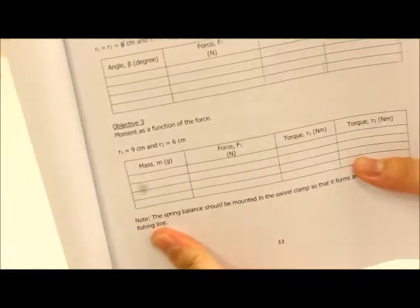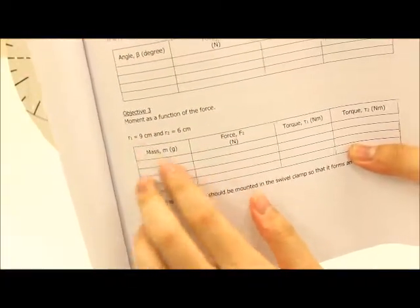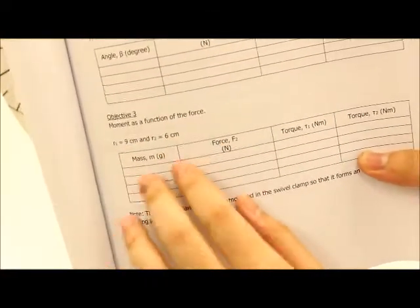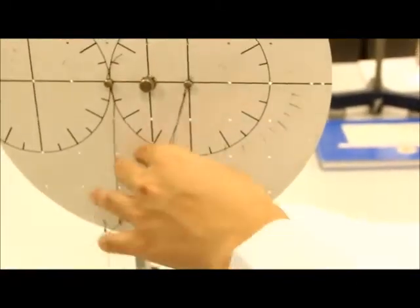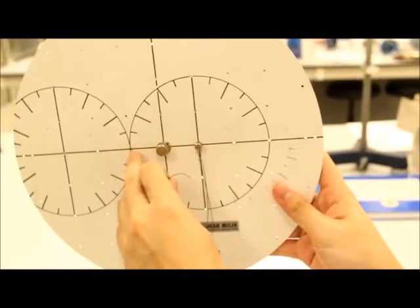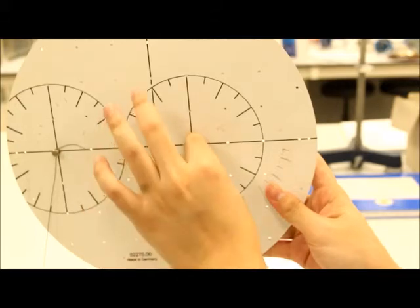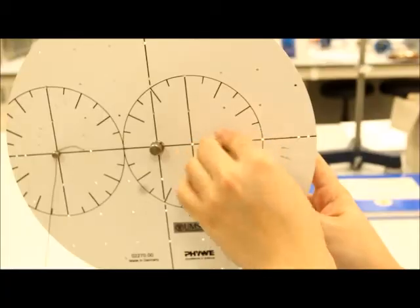Now going into objective 3. It is similar to objective 1. However, take note of the constants: R1 equals 9 cm and R2 equals 6 cm. Always remember — before you proceed with the experiment, take note of the constants. The interval from the first point is 3 cm, so: 3, 6, 9. Place the pin at 9 cm. And for R2: 3, 6 — place it at 6 cm. We've fulfilled the constants.